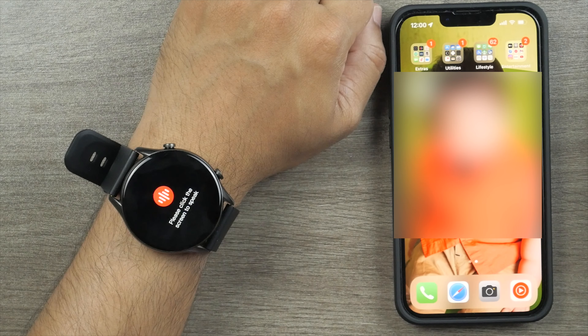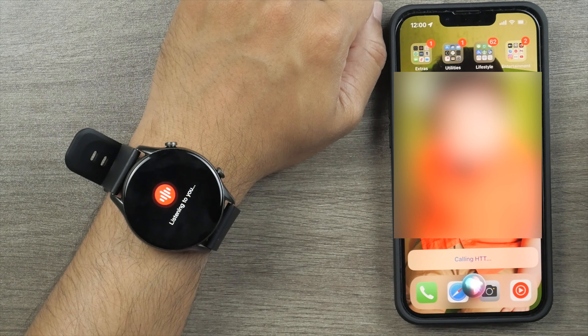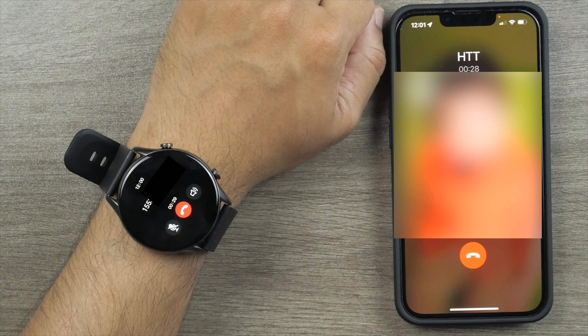One of the key upgrading points of the Key Select KR is it has a set of waterproof microphone and speaker, which allows you to make phone calls from the watch and answer phone calls when it's inconvenient to pick up your smartphone. The voice is very clear and can go very loud.